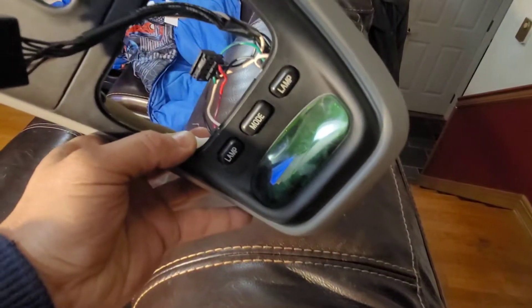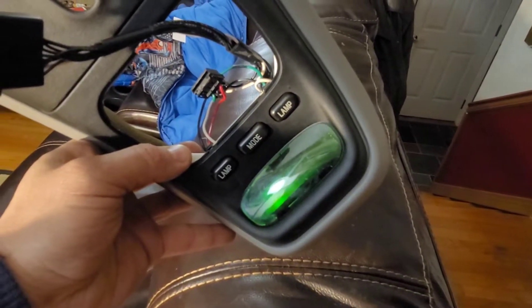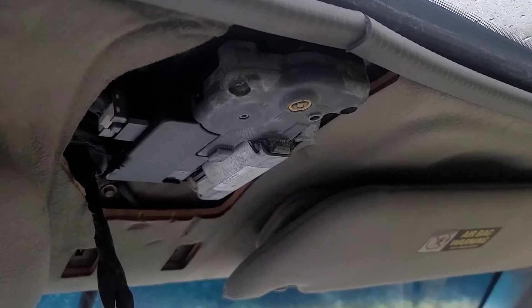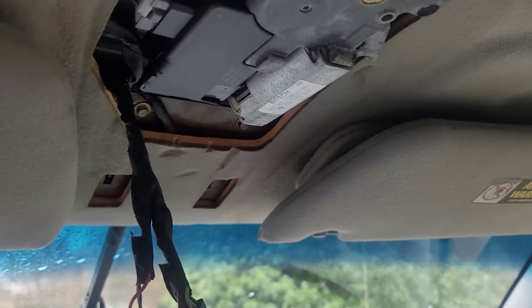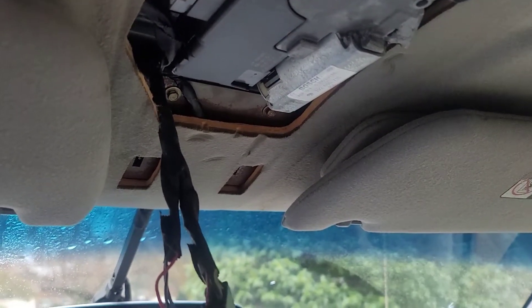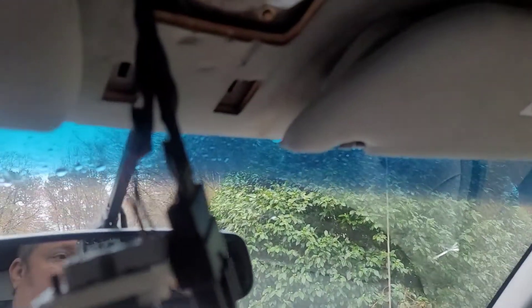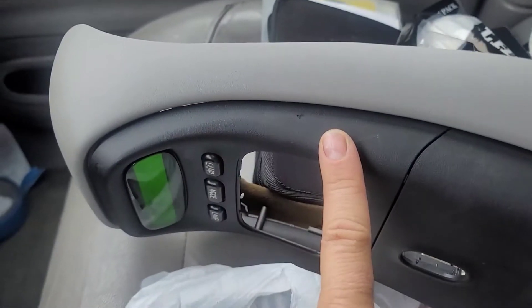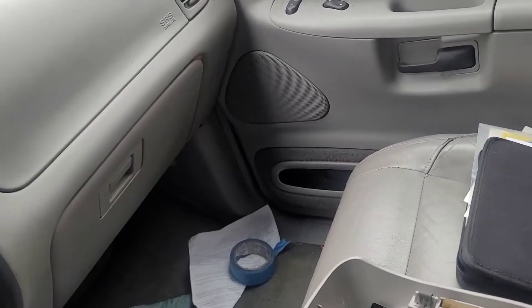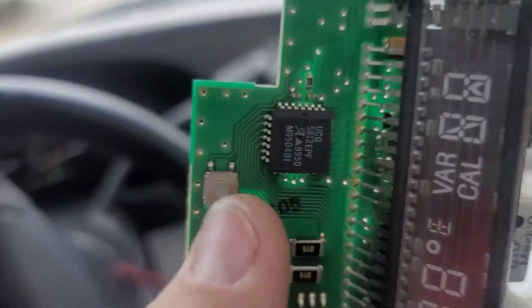Here we go — this is the issue here, and I think I found the problem. I went on Explorer forums to see what that may be. It's all in pieces now. This is the housing here that wasn't working, and here's the fun part — here's the display.